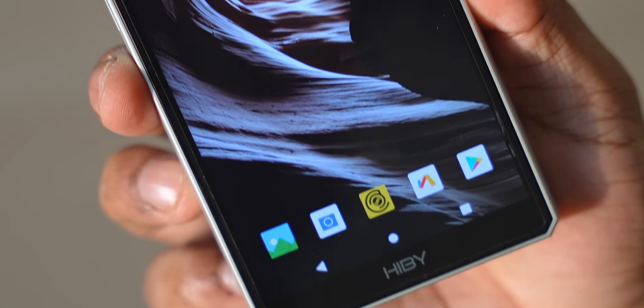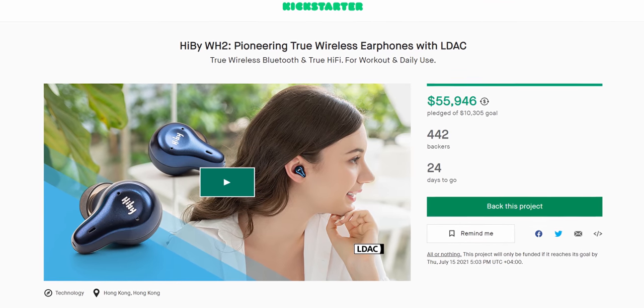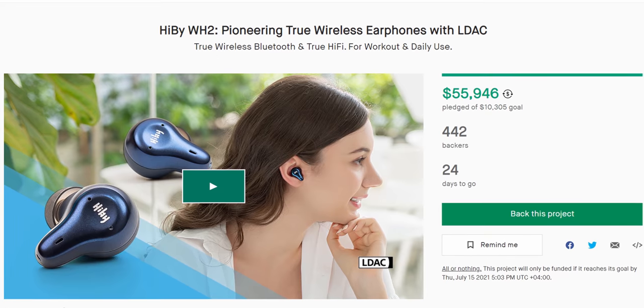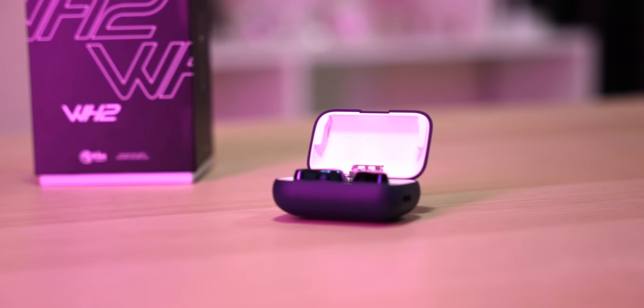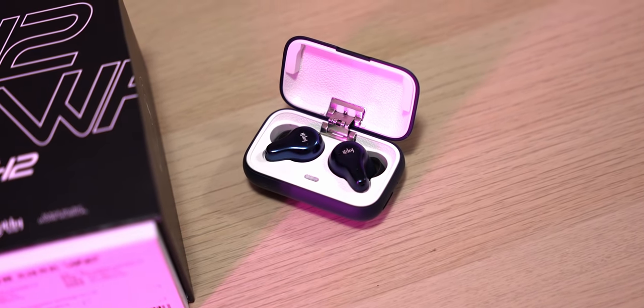At $800, is the R6 2020 worth it? For the vast majority of people, the answer is no — whatever you get on your phone is gonna be more than enough. HiBy does some mainstream stuff too, like their WH2 true wireless earphones with LDAC support, which the mainstream audience would appreciate a lot more. But if you fall into the audiophile niche where you need better quality and look down upon wireless solutions, then at this $800 price point the R6 2020 seems to be good bang for the buck.